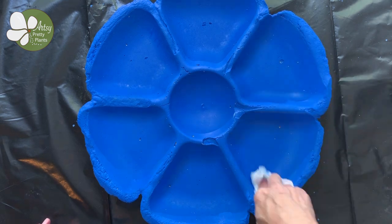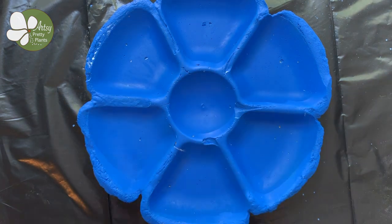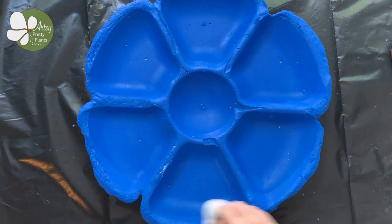Once it's dry, you can fill it with water. I hope you enjoyed that tutorial. If you have any questions on how to make this birdbath, please ask me in the comments below — I am happy to answer. Just a reminder, you can check this out on my website, artsyprettyplants.com. The full written detailed tutorial is there, as well as some other really fun and unique projects. Click subscribe to be notified of any of my upcoming videos. Thank you so much for watching — see you next time.